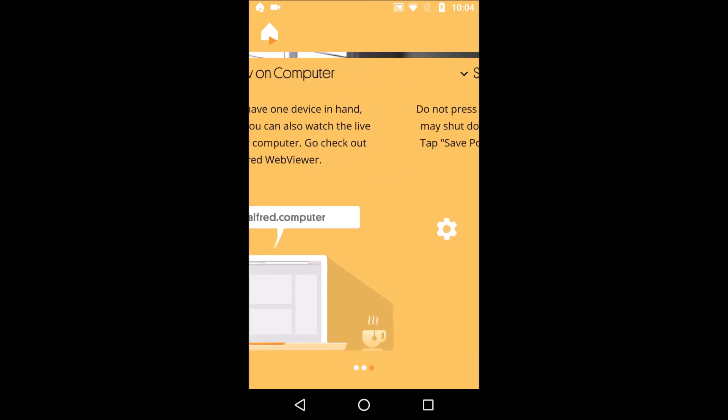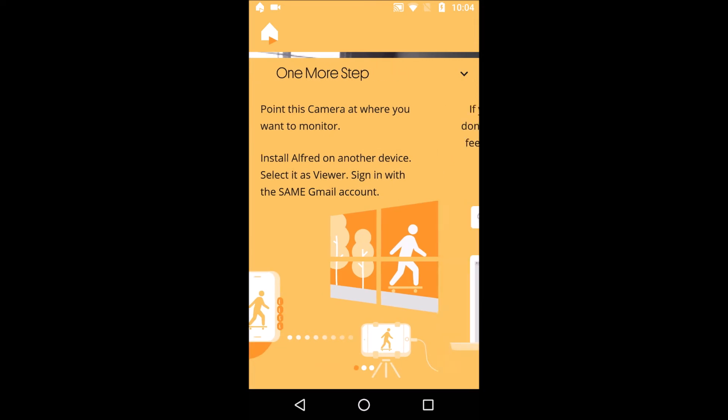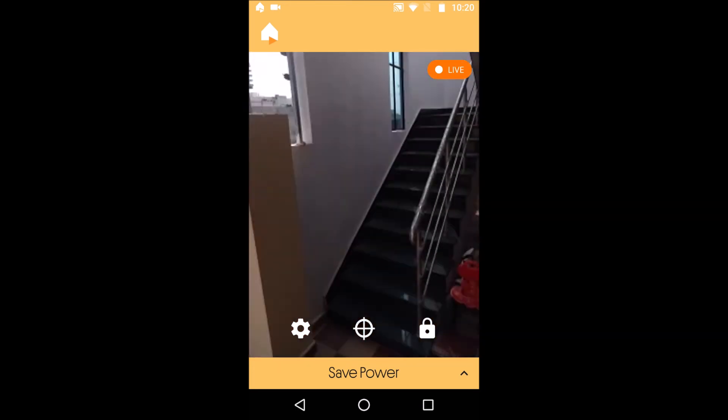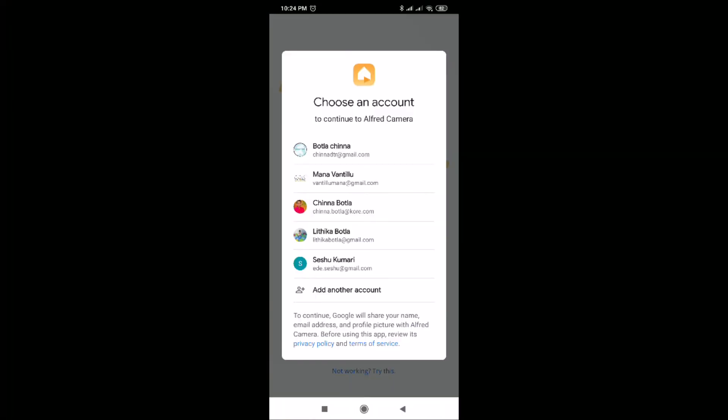Here is one more option — if you have only one mobile, you can watch the live feed on your computer as well. See, this is how it is recording. Install the same app on the second mobile and select the viewer option.